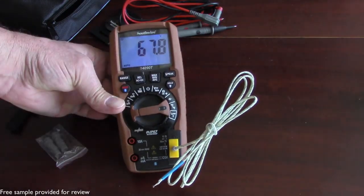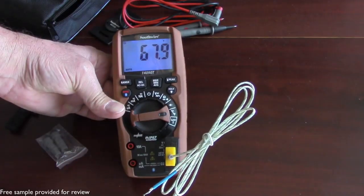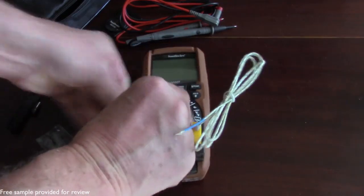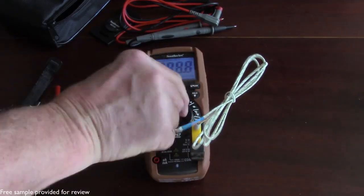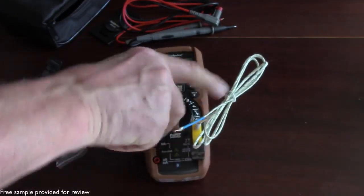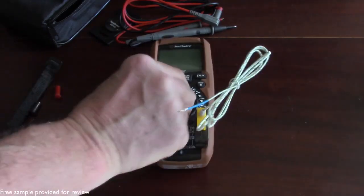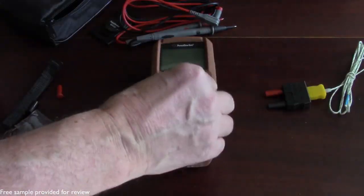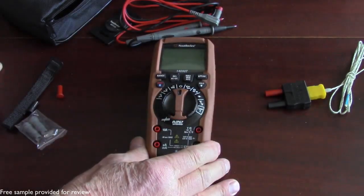I love the backlit display on this — it's very even, very good quality. I also like the fact that I can switch the mode dial one-handed; the multimeter is not spinning around on me. I'm sure if you've used a multimeter before you know what kind of a hassle that is if you've got to use two hands to change it to a different mode while you're using it.